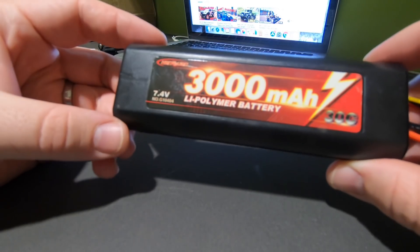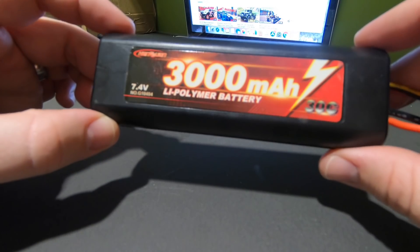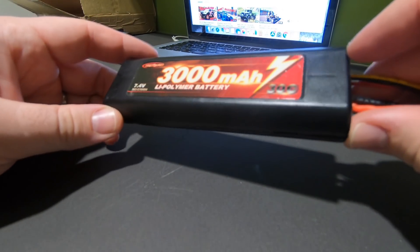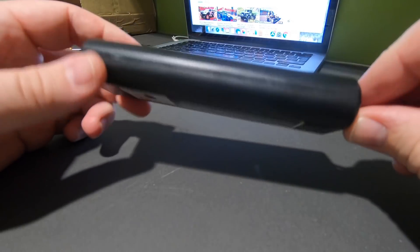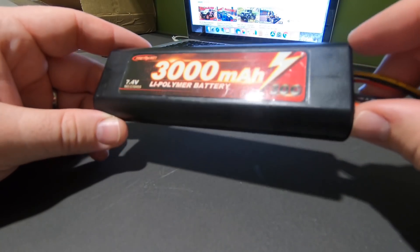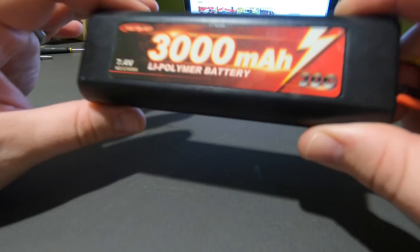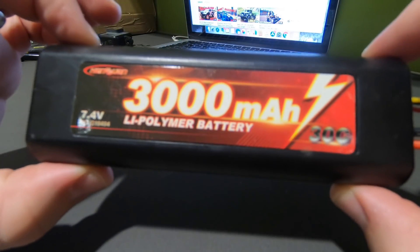Welcome to the garage. Today we're having a quick look at this LiPo. Those that follow my channel will know I do quite a bit of budget stuff from Banggood, GearBest, and a few other places. That's got really popular recently with these Chinese-produced RCs. A lot of stuff is produced in China but to different standards — some of these budget ones are really good and a few are a bit questionable.